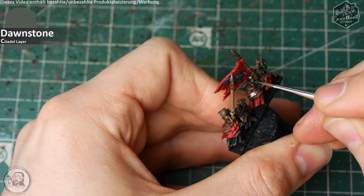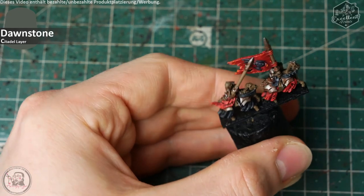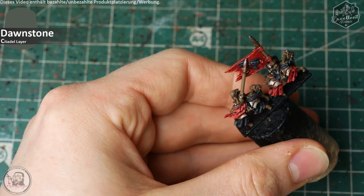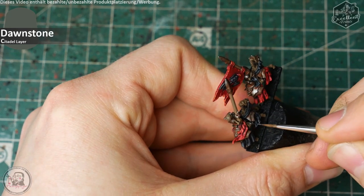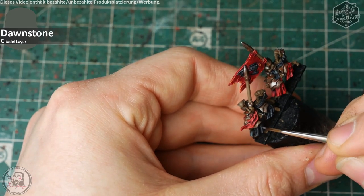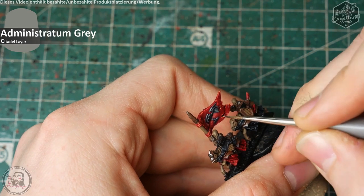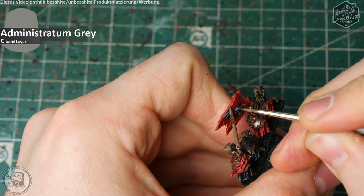Das ist natürlich Personal Taste — ihr müsst das nicht bis hier machen. Das Gute ist, dass ihr euch die Videos anguckt und entscheidet, welche Schritte ihr mitgeht. Um das Ganze am Banner nochmal etwas mehr auf die Spitze zu treiben, arbeite ich den Non-Metallic-Metal-Effekt nochmal eine Stufe heller rein mit Administratum Grey — dem hellsten Grau, das ich hier nutze — aber wirklich nur für den Kelch, die Nieten und die Innenseite des Flügels, um nochmal etwas mehr Dreidimensionalität zu geben.